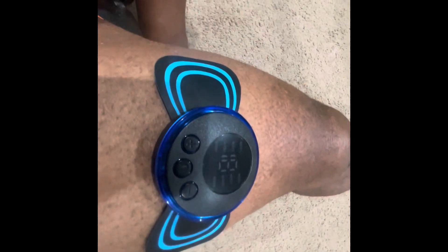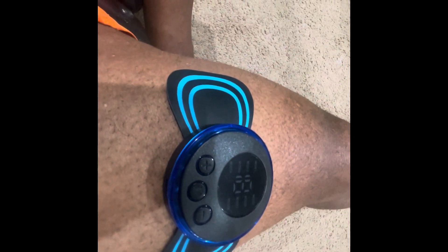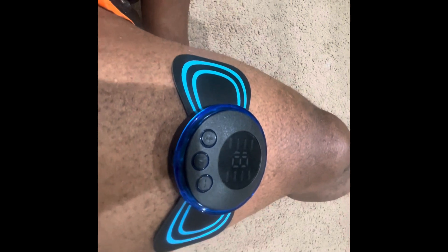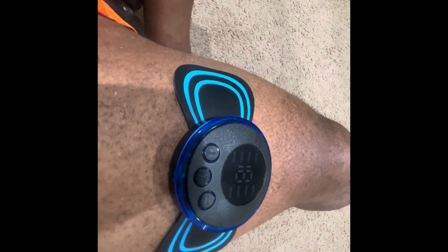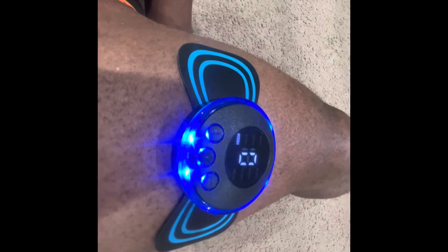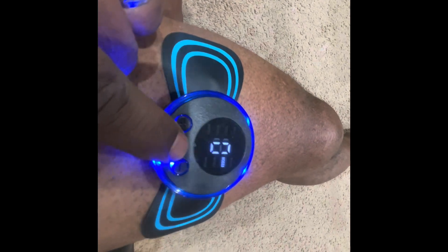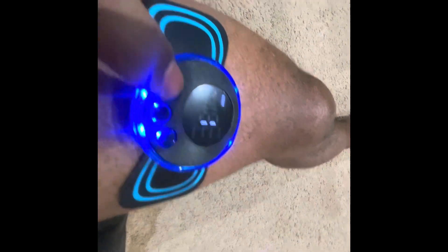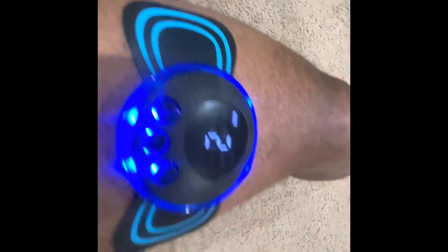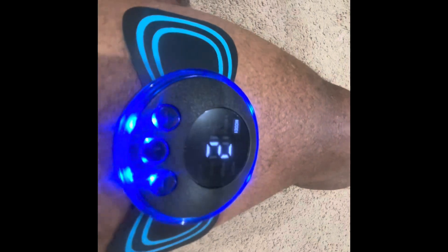Welcome back to Trippity TV. I'm testing the mini massager instrument I got from the TikTok Shop. I'm going to test it on my leg right here, so let me press the button and select the mode. And see — it starts to pulsate right here on Trippity TV.